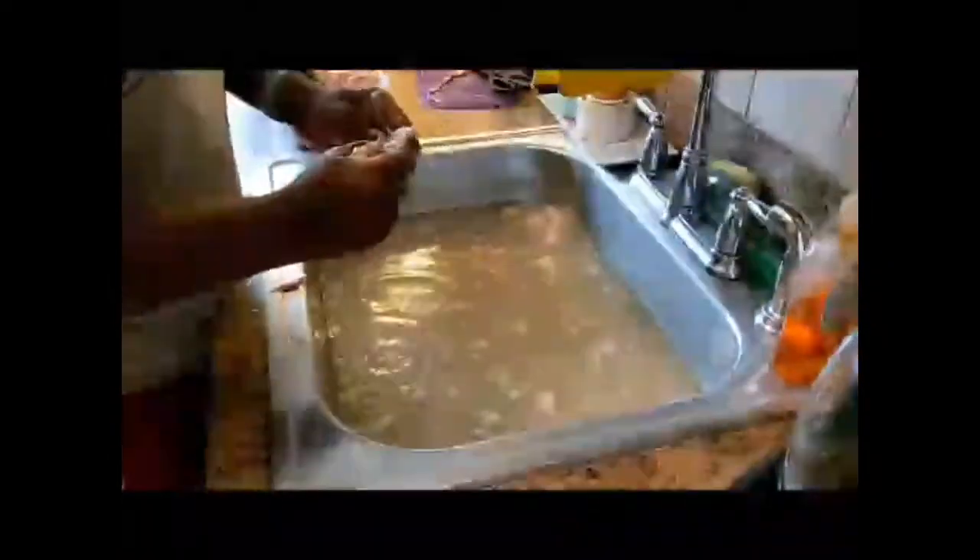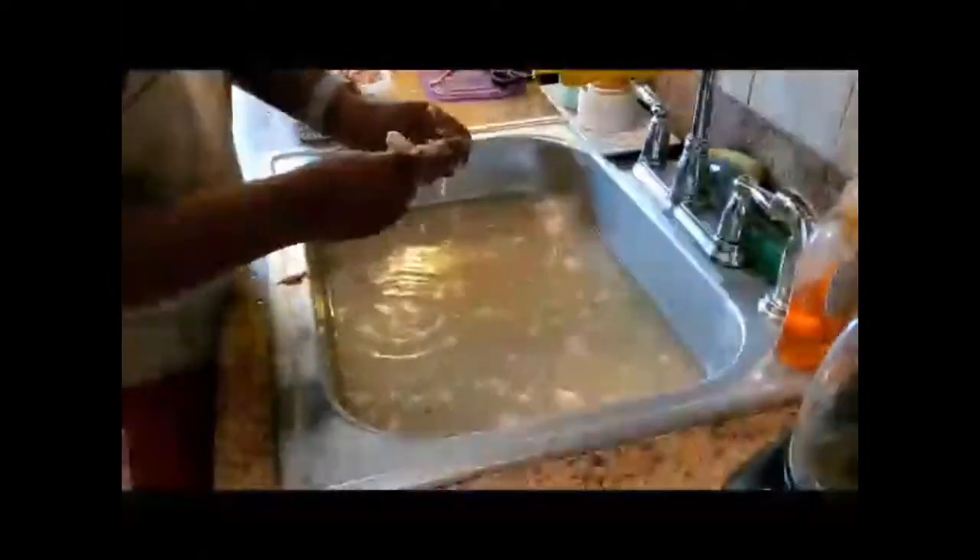I'll be right back with you guys when I finish deboning this, and I'll show you how I wrap this up and slide it in the refrigerator.